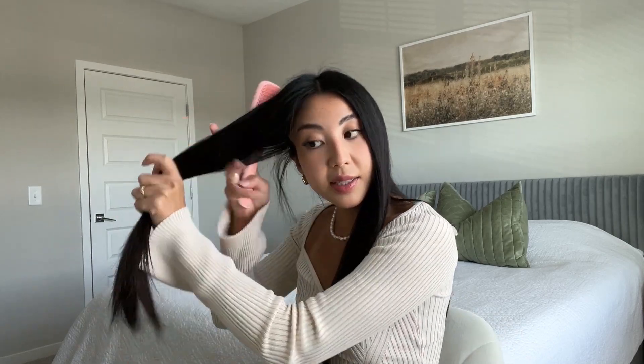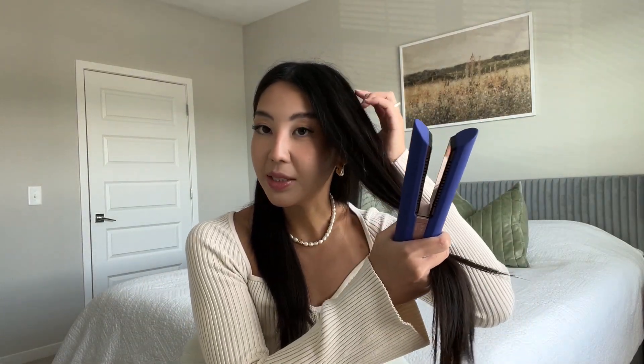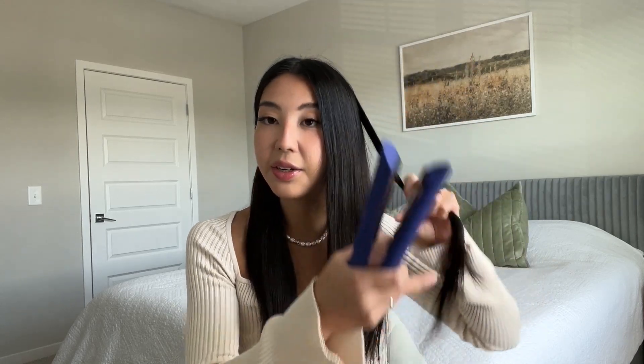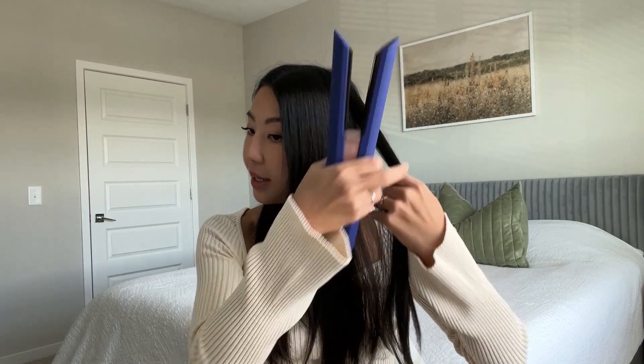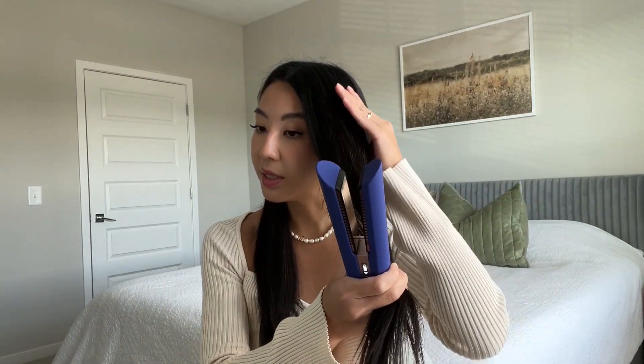I finished the first section, now I'm going to do my second section. I get a lot of questions about what kind of haircut I have — it's a layered haircut with face framing which I did by myself. I'll leave the link to my TikTok video showing how I cut my hair. That was almost two years ago, and since then I haven't cut my hair so it's just been growing — now I just have a layered haircut.